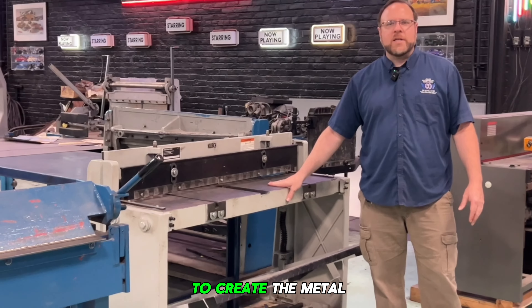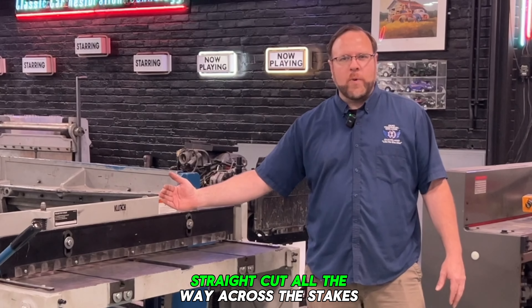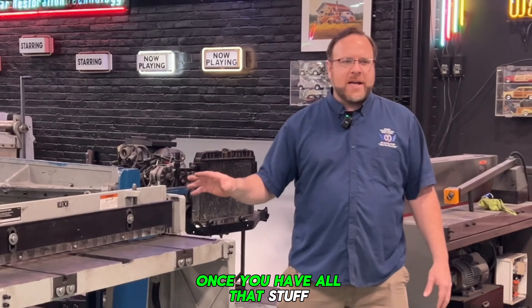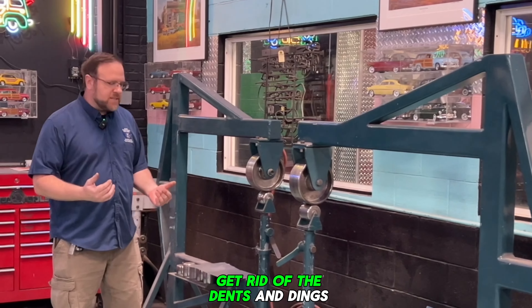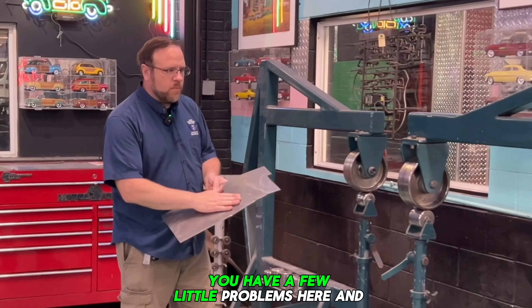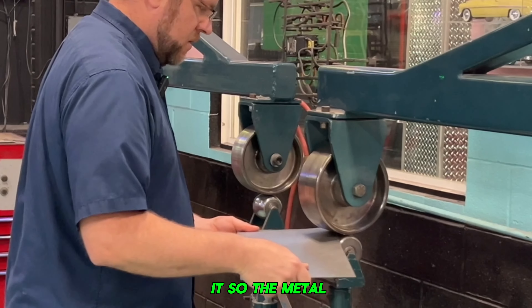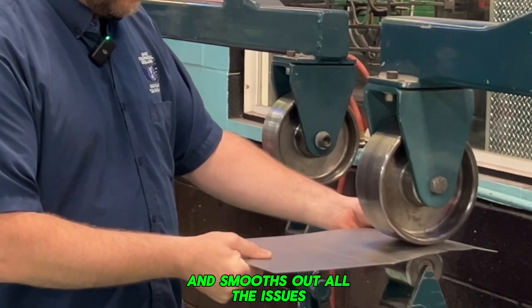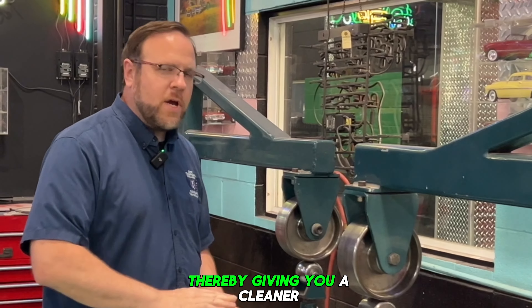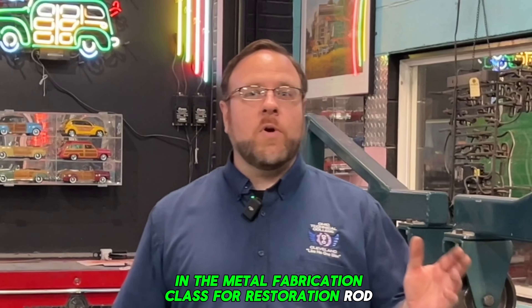We also have our stop shear. This is here to create the metal exactly the size you need in a precision manner — you can do a nice straight cut all the way across. This takes up to 18 gauge metal. Once you have all that, you can take your parts that you've created over to the English wheel and beat out the sandbag work to get rid of the dents and dings. You start working it so the metal slowly smooths out all the issues created during the forming process, thereby giving you a cleaner, better overall product that has less finish work required. That's some of the stuff we do here at Ohio Technical College in the Metal Fabrication class for Rod and Custom Restoration.